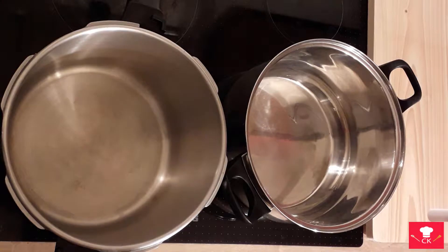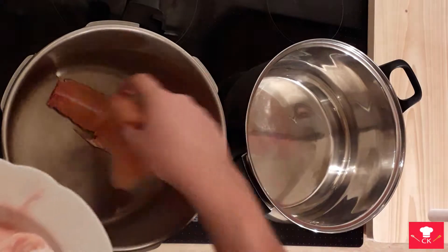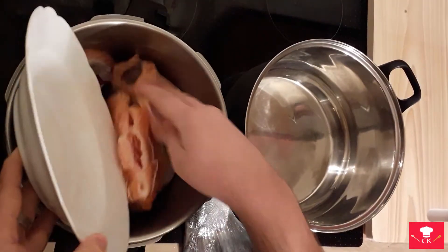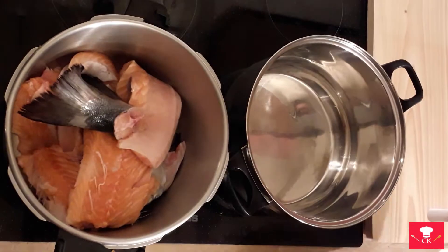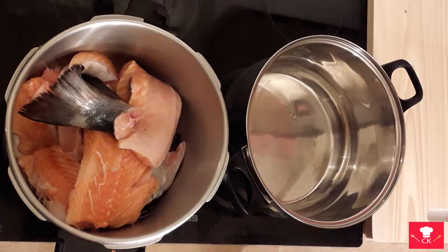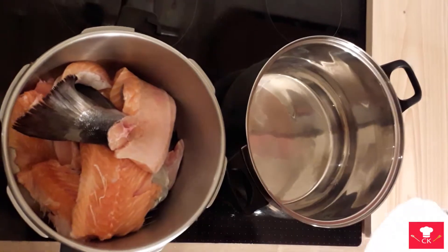The first thing you're gonna do is put the fish in some kind of pot, then add water and let it cook about half an hour to an hour.